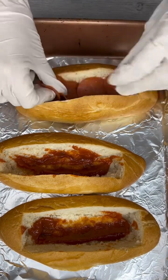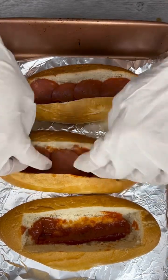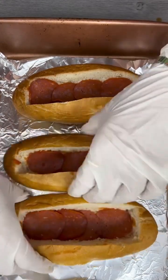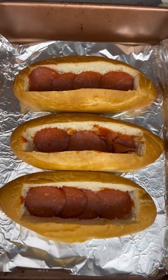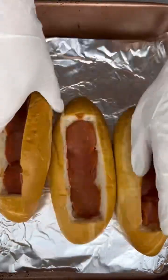I like to use turkey pepperoni just because it's a little bit healthier. Just put in as many pieces as fit right in the bottom there, and then I'm gonna flip these around just so you can see a little bit easier.